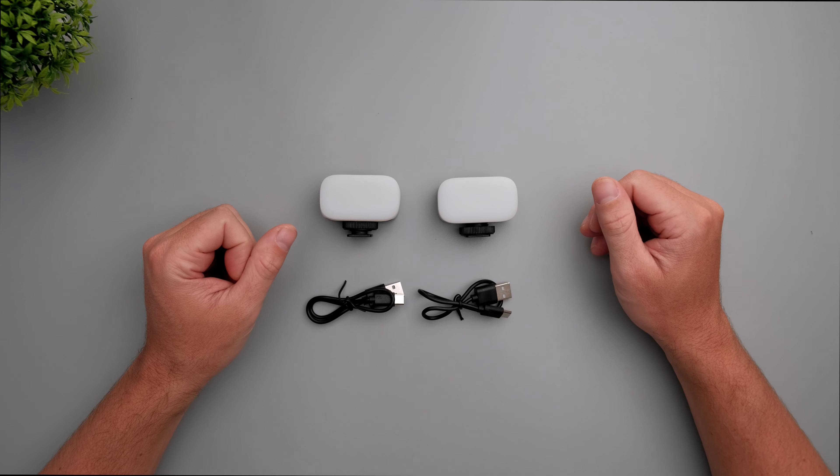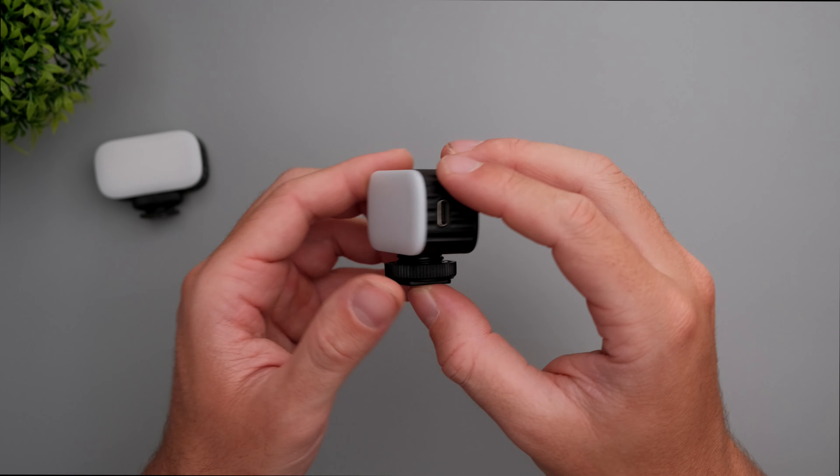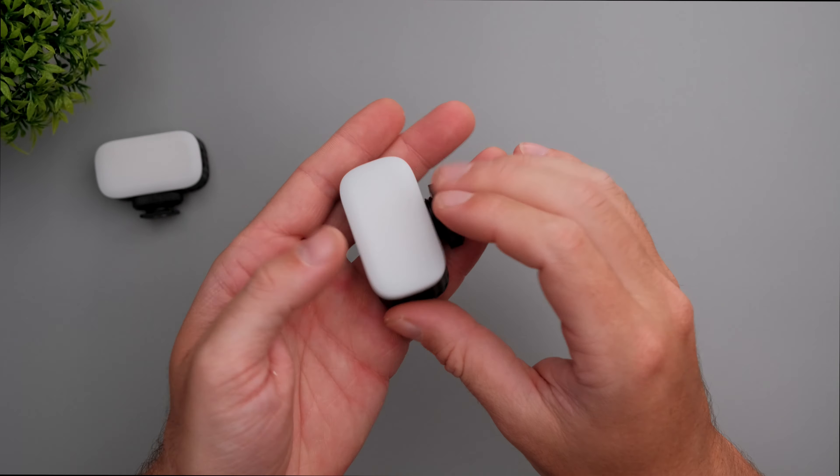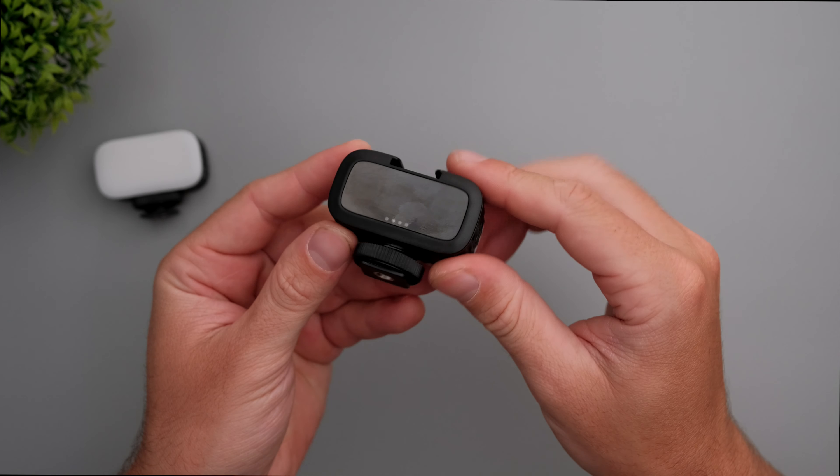Now let's take a look at the build quality. These lights are built completely out of plastic, so they do not have a metal premium feel, but they feel okay for the price.